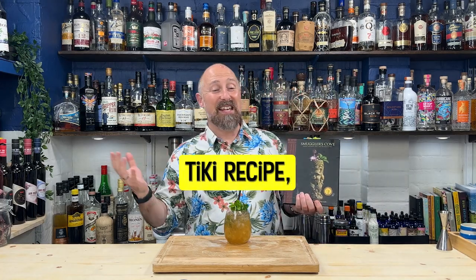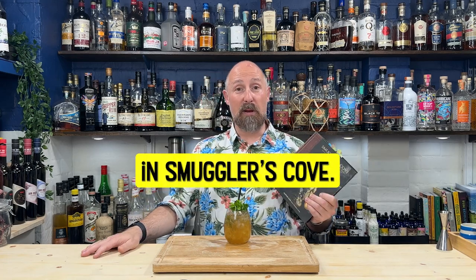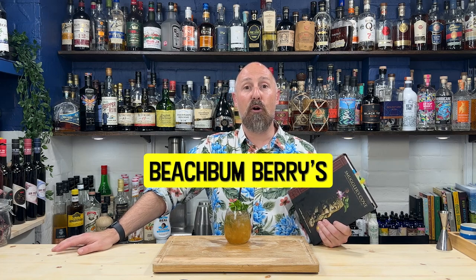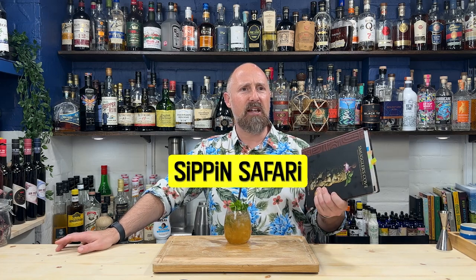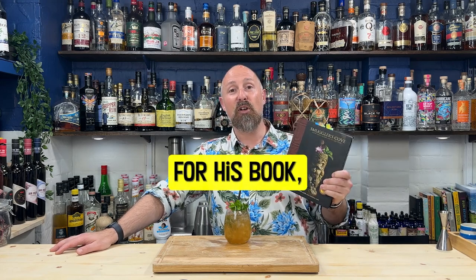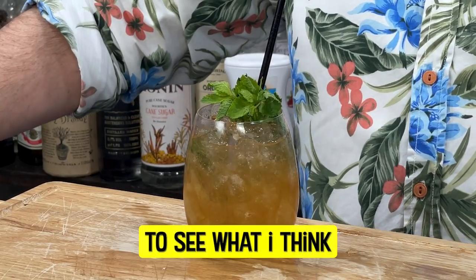Today's tiki recipe is the Jet Pilot, on page 61 in Smuggler's Cove. It's a 1950s recipe taken from Beach Bum Berry's Sipping Safari and adapted by Martin Kate for his book and bar. I'm not going to give any games away — you'll have to watch to the end to see what I think of this cocktail.